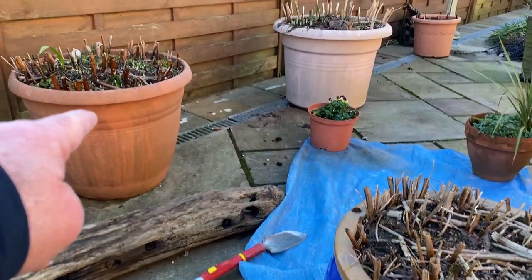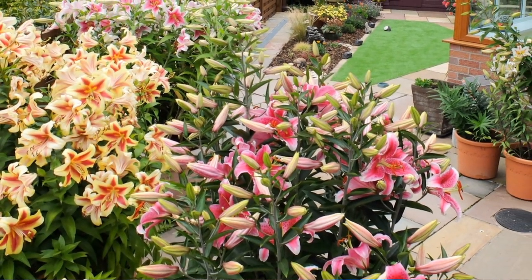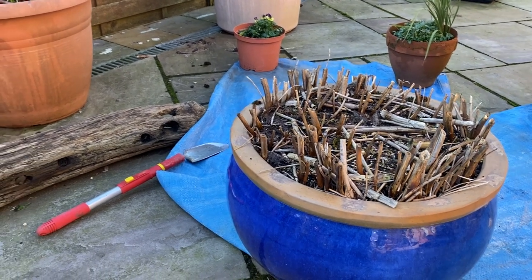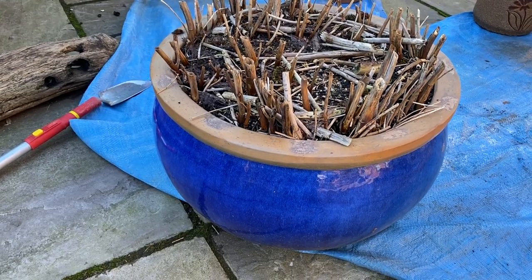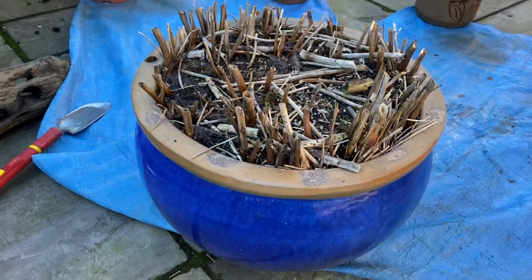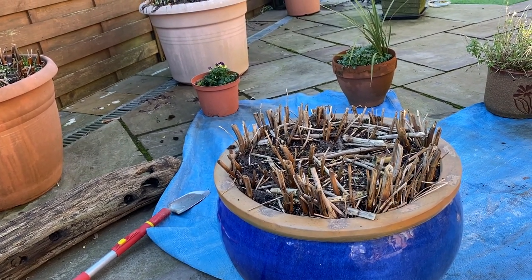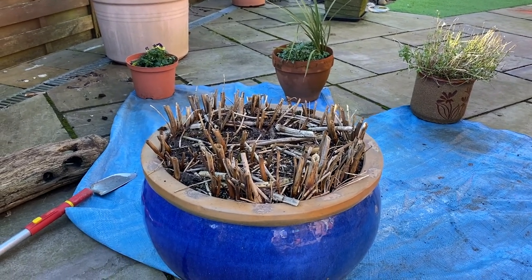You will have seen in previous videos — I might just show you a couple of photographs — how they look in the summer. They're kind of bursting with lily bulbs that have been in there for six, seven, eight, nine, maybe even 10 years. This one has been in the pot for at least 10 years. About 30 or 40 stems come up every year, and we felt it was about time we dug this out and reduced the number of plants, as there's just too much.